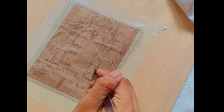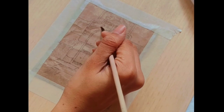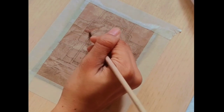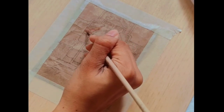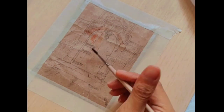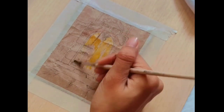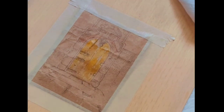We are done with our outlining and adding depth, and it's time to add the colors now. I wanted to give this door a quite old and vintage sort of look, so I'm using the colors accordingly: brown, yellow ochre, chrome, and sap green.